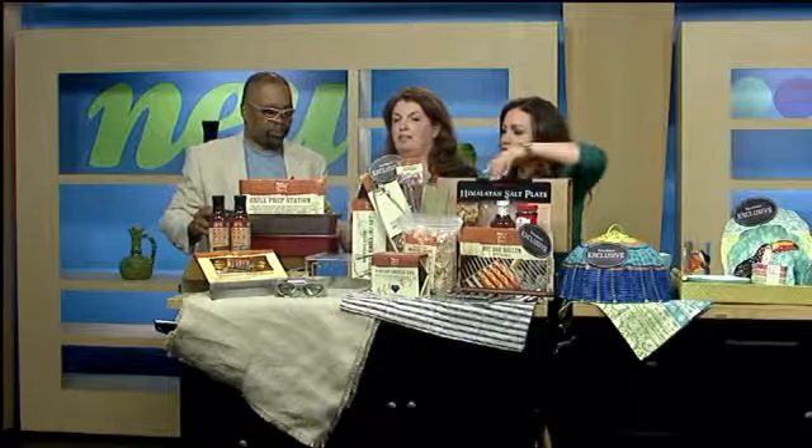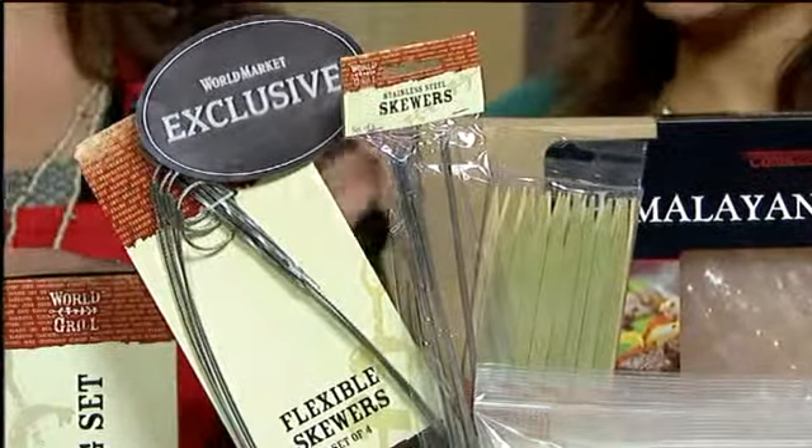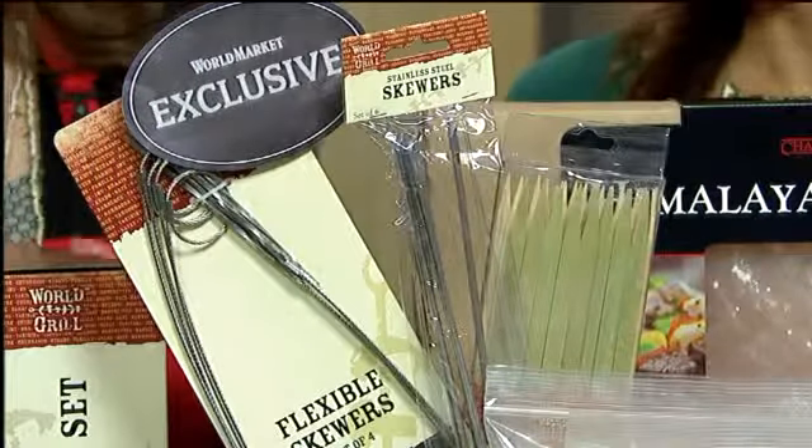These are a World Market exclusive — flexible wire skewers. That way you can just keep putting the food on and wrap it around the grill. I've never heard of those before.